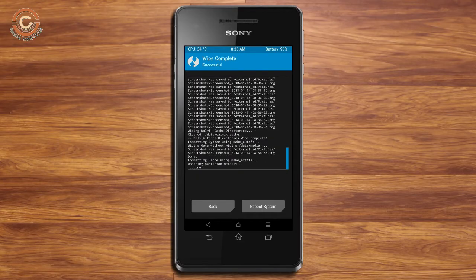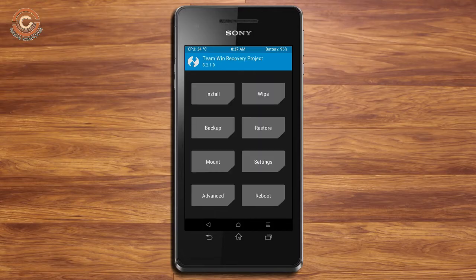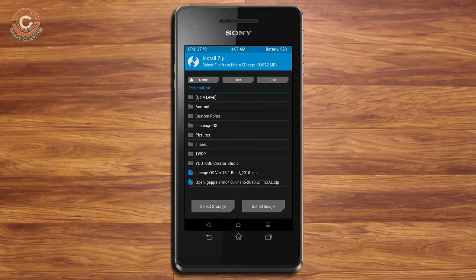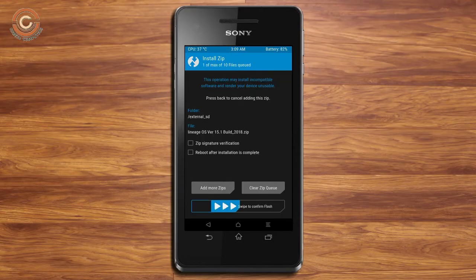We need to go here to install the ROM — pressing back. Here you may find install. Select Oreo 8.1. Friends, here I provide the latest version custom ROM and GApps which are suitable for your device. Please find the download links in the description below. After selecting the Oreo 8.1 ROM, swipe right to install.